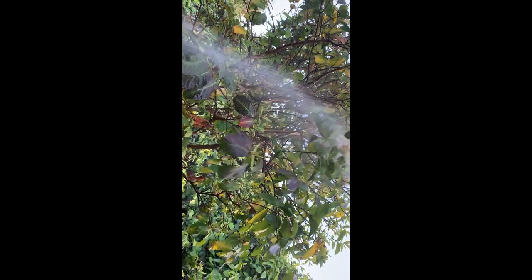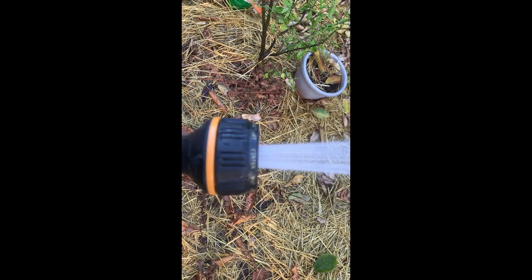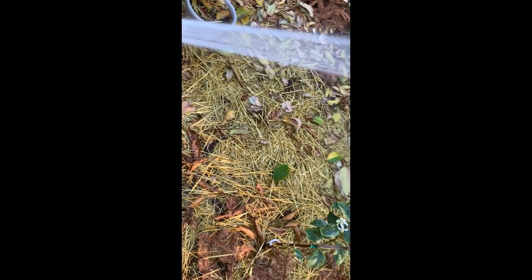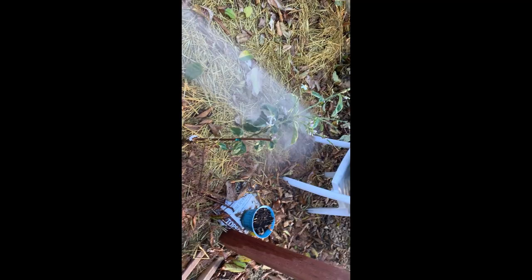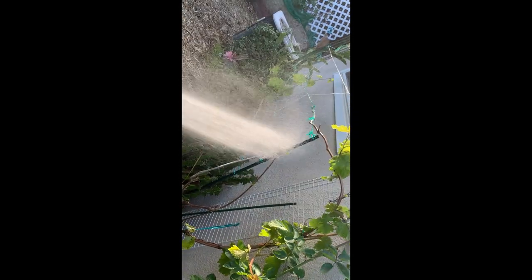So when I water I always water with high pressure — that lets the weak fall down and the strong survive. I use the jet stream for the big trees. This spray, which is called a center spray, I use for little fruits. If they're gonna fall out, they're gonna fall out — they won't rob the whole tree of nitrogen. Same thing I do for all my trees, mangoes especially, because there are so many mango flowers.